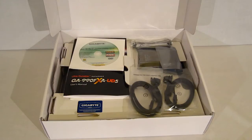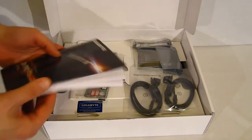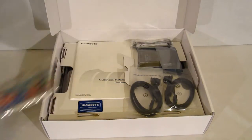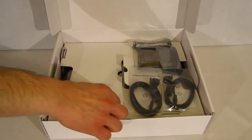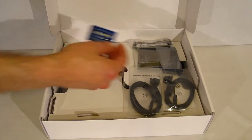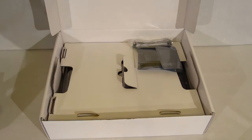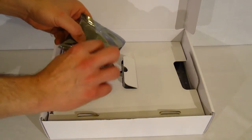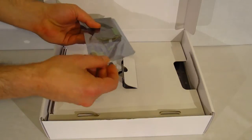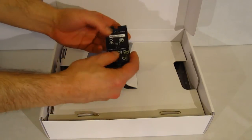Opening the box of the 990FXA UD5, you find a fairly standard array of accessories: a driver and utility CD, a full-featured manual, an I/O plate, a multilingual installation guidebook, a Gigabyte badge, four black SATA cables, an SLI bridge, and a three-way SLI bridge — which is actually a solid piece, not a cable, but an actual solid board.